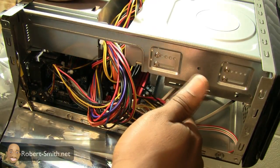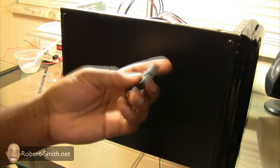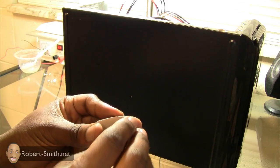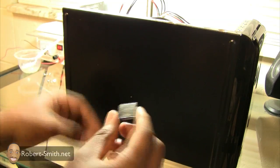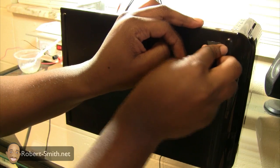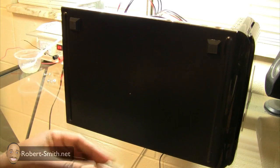Something else my case included was rubber cushioners for the legs — they're going to prevent the computer case from sliding around. You basically peel off the protective layer on the back of each one. The case has little guide lines on it to indicate where they should go. Just stick them on like that, and then do the other two.